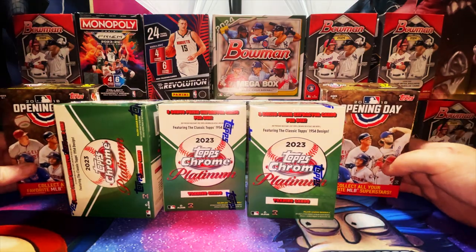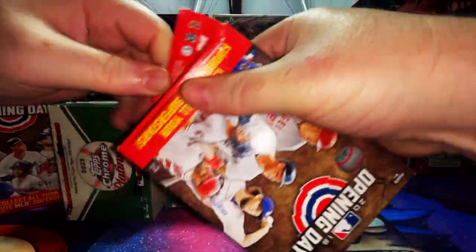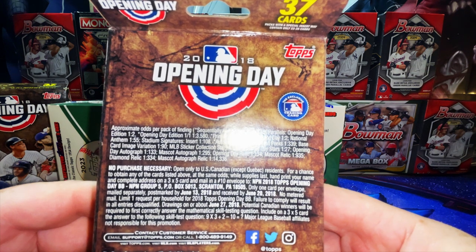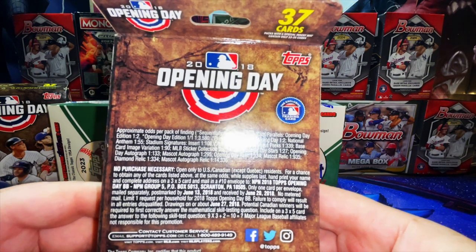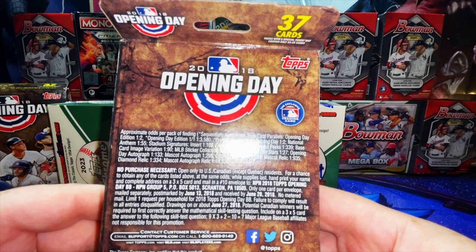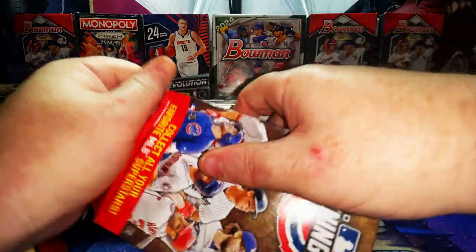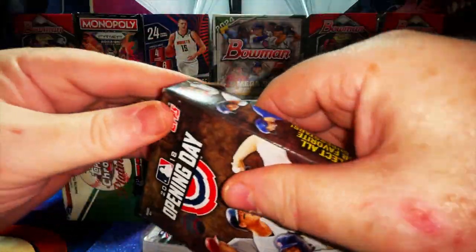Let's start with the hanger boxes since we're really only looking for Otani. Here are the hits on the back so you can get a bird's eye view. You can get an Opening Day Edition numbered 1-of-101, which is one in 3,580 packs — kind of an SSP variation. There are also printing plates, stadium signatures, regular autographs, dugout peaks, mascot autographs, and mascot relics.